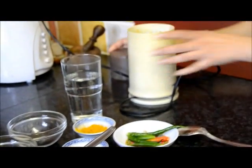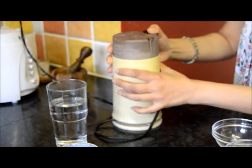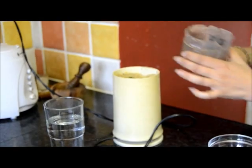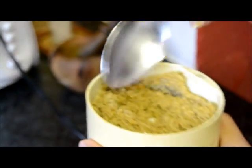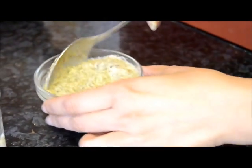First I need to grind poppy seeds and mustard seeds together. Now I am going to add a chili in it. Now it's ready. Mix it with a little water and keep aside.